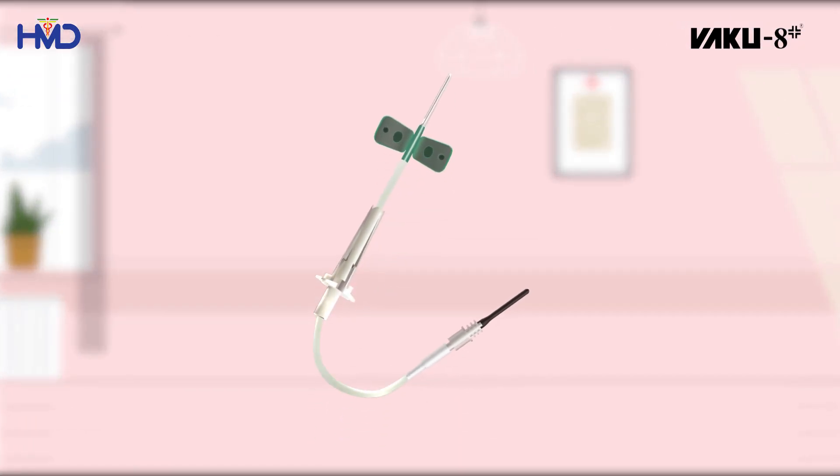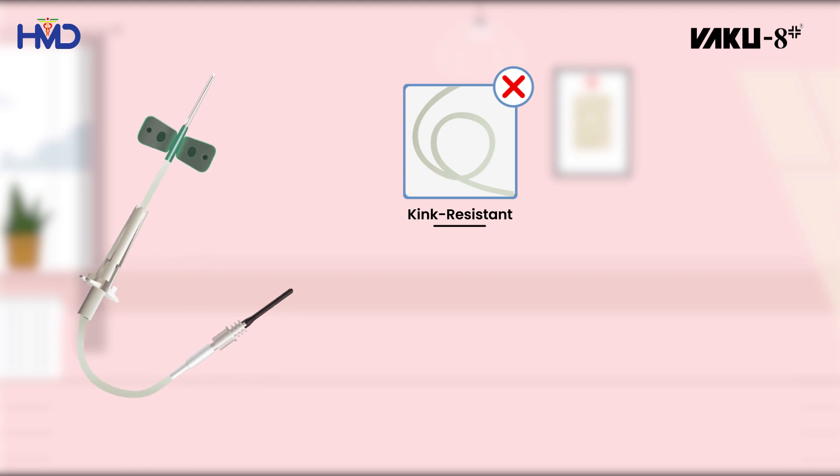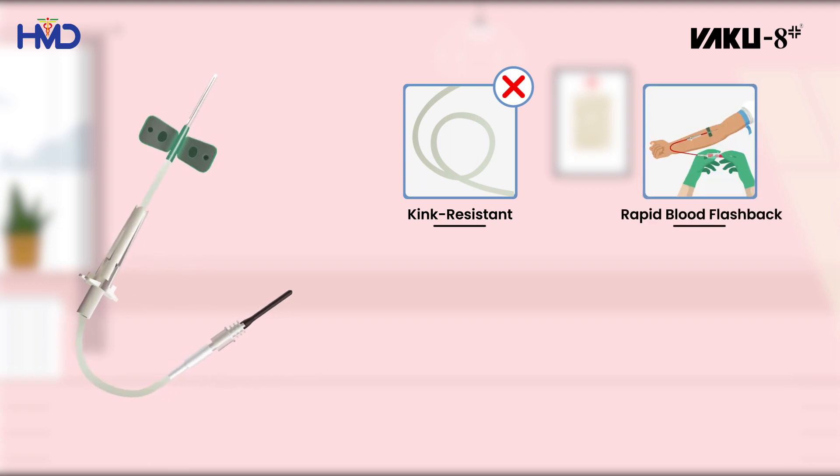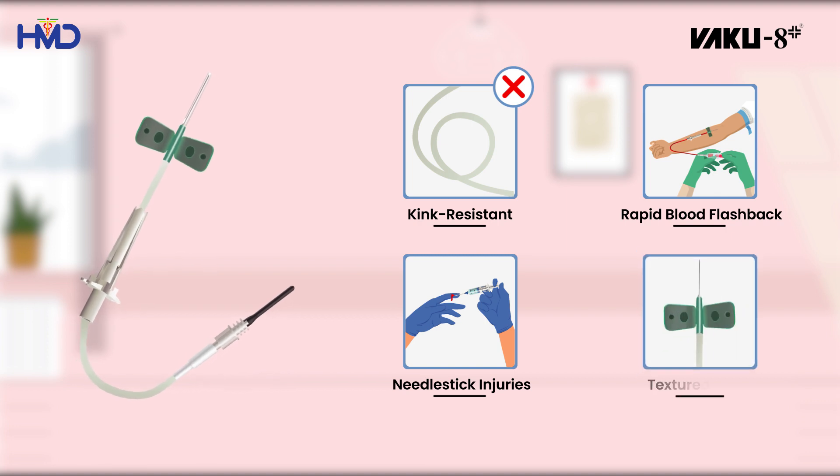The Winged Blood Collection Set facilitates continuous flow through kink-resistant tubing. It indicates successful venipuncture through rapid blood flashback visualization to avoid cross-perforation of the vein. It prevents accidental needle sticks through the safety sip shield, and provides textured wings that offer a firm grip.